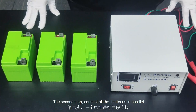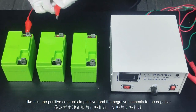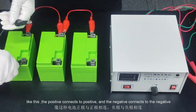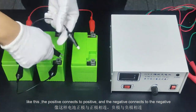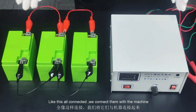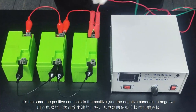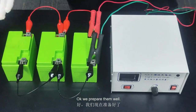The second step, connect all the batteries in parallel. Like this — the positive connects to the positive, and the negative connects to the negative. All connected. We then connect them to the machine the same way: the positive connects to the positive, and the negative connects to the negative. We are prepared.